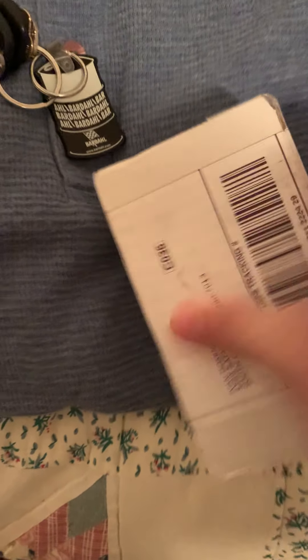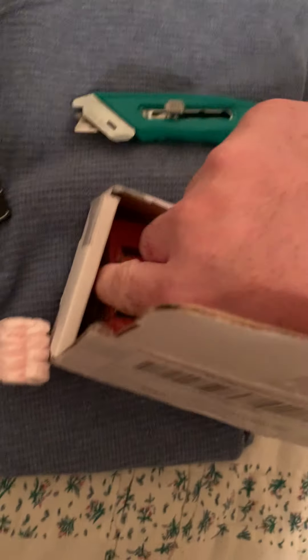All right guys, I think I know what it is. Let's get right into a Saturday night — hope you guys are having a good time so far. Oh yeah, I already see what it is and it's exactly what I thought. I won it for about 55 bucks on eBay — it's a lot of three. Let's get right into it.